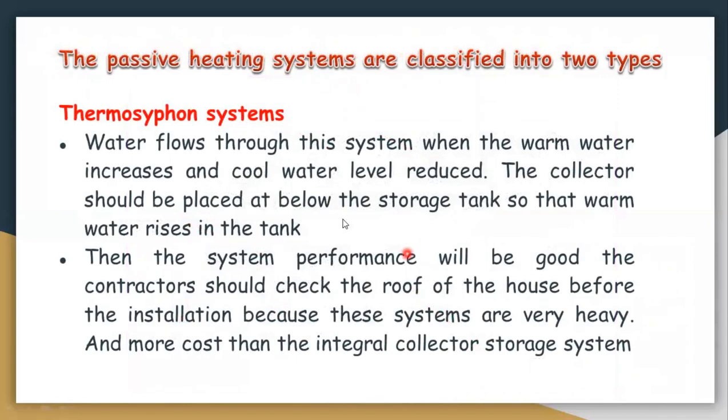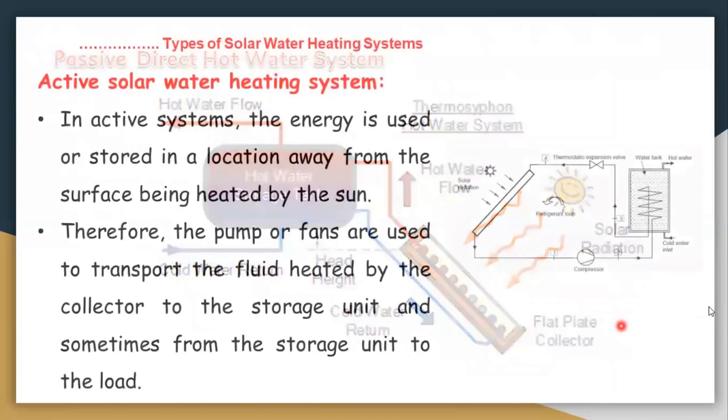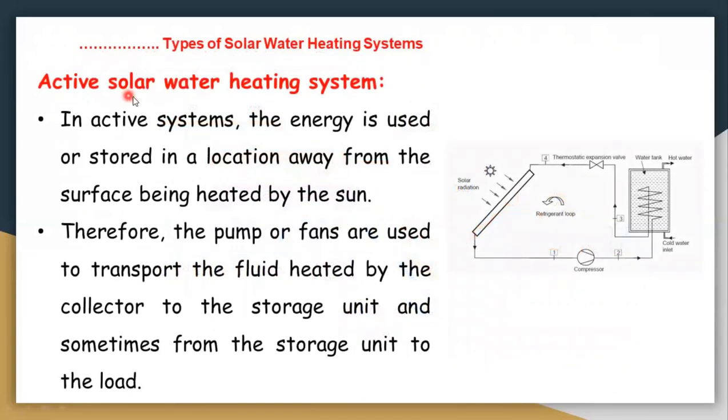The thermosyphon system is a passive direct hot water system. Now coming to active solar water heating systems — in an active solar water heating system, a pump or fan is used to transport the fluid.